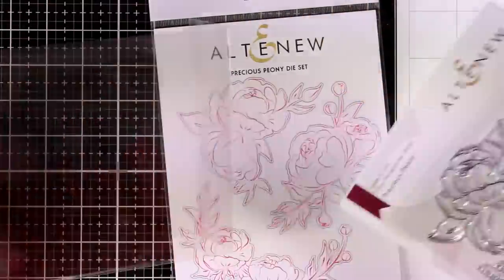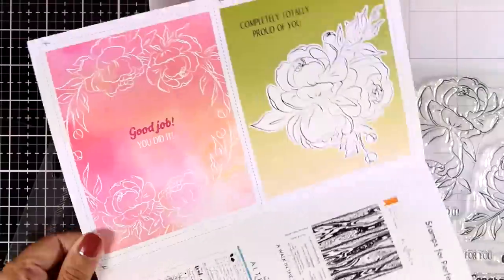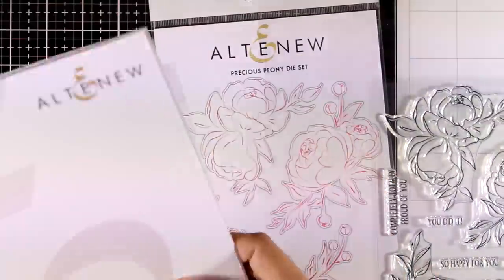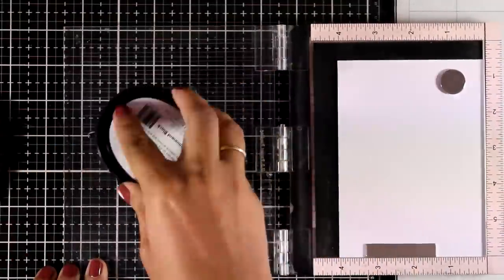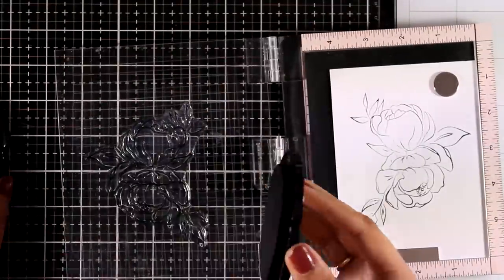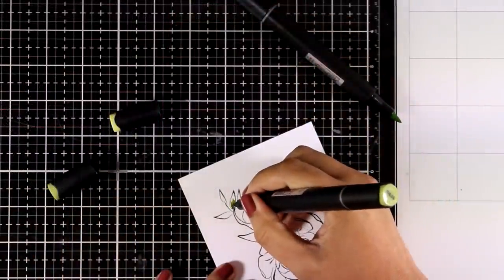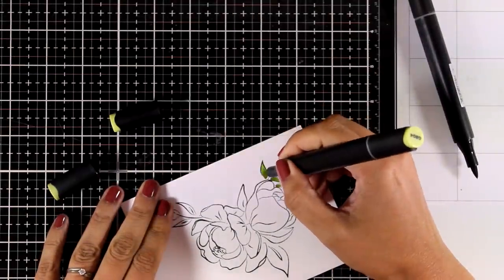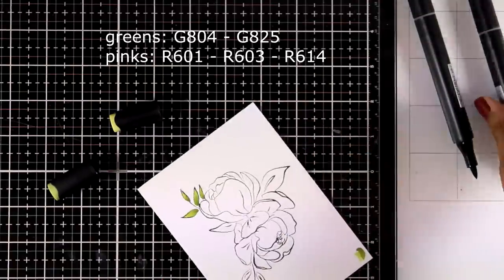For my second card I'm going to use the Precious Peony stamp set. I'm stamping one of the flower arrangements on white cardstock again using alcohol marker-friendly black ink, and using my Misti to stamp a couple of times for a good impression. Then I'll start coloring with my Altenew alcohol markers — you can see the colors I used for the leaves and flowers on screen.